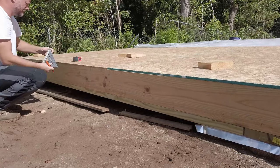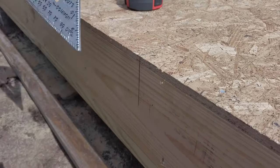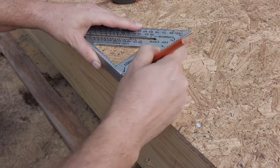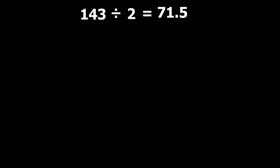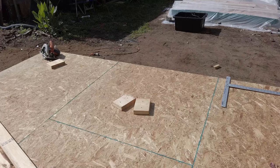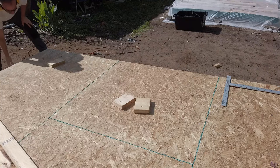Now I'm going to take that measurement and transfer it. I want to transfer that measurement up — how far up is the question I need to find the answer to. I've got the center point of my building, 71.5. I take that number and multiply it by the pitch of my roof. In my case I'm using a 4/12 pitch, so times 4, then divide by 12, which gives me 23 and 13/16 inches. So I transfer the mark I made earlier up 23 and 13/16 inches from the edge of my building. That is the apex of my trusses.